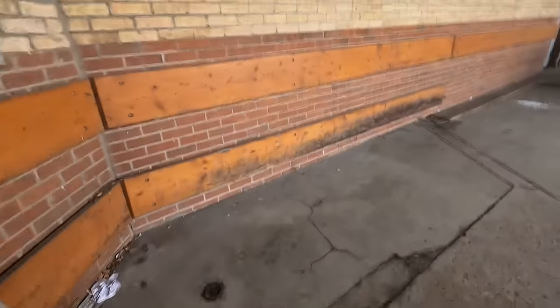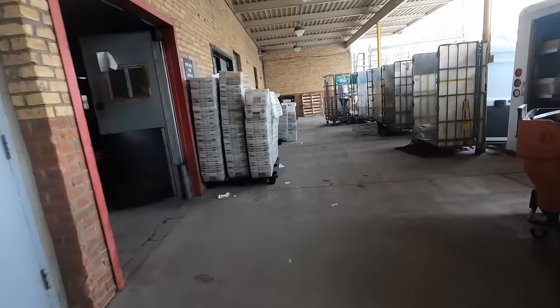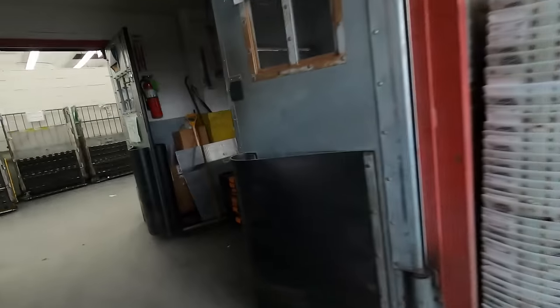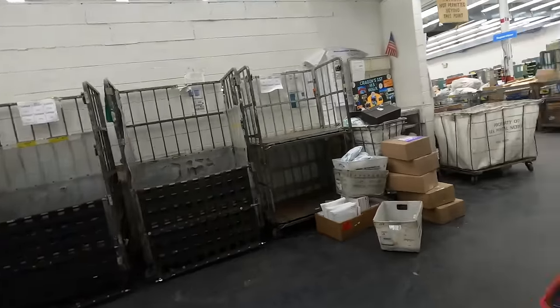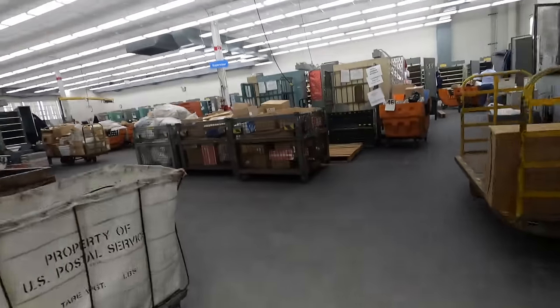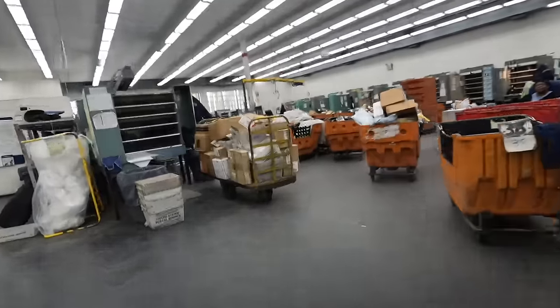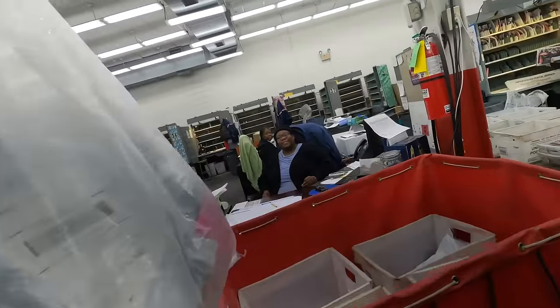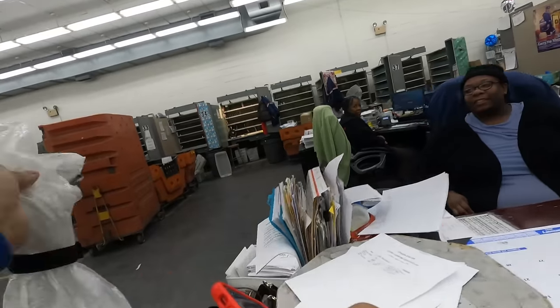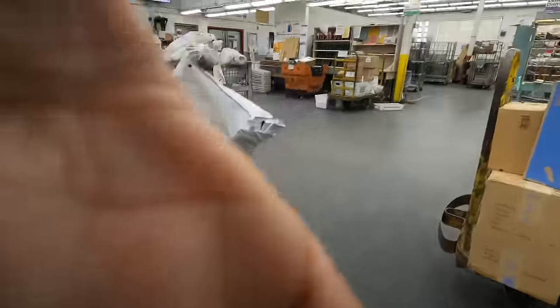We ain't doing good, we doing great. Okay, we going through this joint. Oh, the supervisor is right here — that's what I'm talking about. Hello, how you doing? I have a delivery drop off. Do you want me to just leave it right here? Yes. Okay, hold on. Let's go, have a good one.